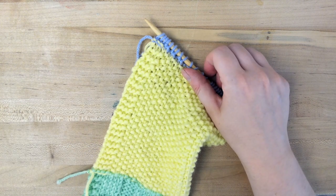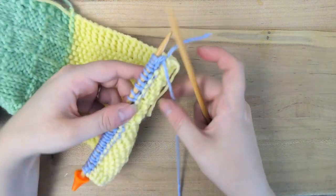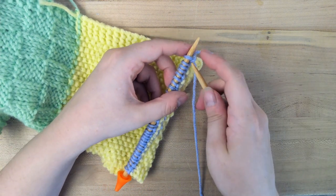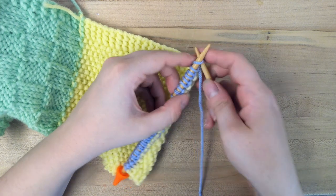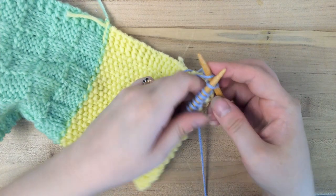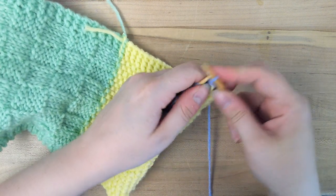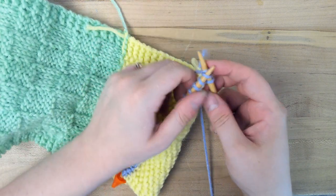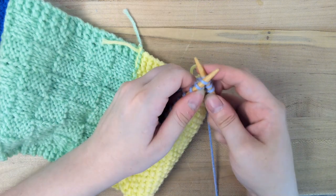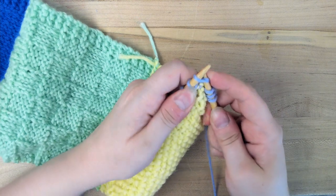So then I just go back to what I did for row 1. We're on the wrong side, so it's just knit 3, purl 24, and knit 3. If you have any questions, leave a comment — I'm answering comments in real time for this video premiere, but I will also answer questions afterwards as soon as I see them. You can also contact me in the makerspace; that information will be in the description.